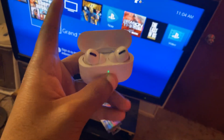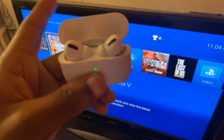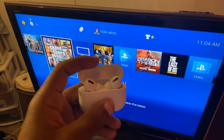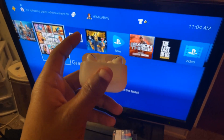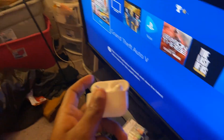Welcome back to the channel. In today's video, I'm going to be showing you guys how to connect Bluetooth headphones to your PlayStation 4 console. I'm using the AirPod Pros here, but you can do this with any Bluetooth headphones — Beats Audio, Sony Bluetooth headsets — this should work for all headsets. I made a similar video in the past, but this one is going to be the most detailed.